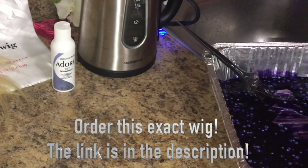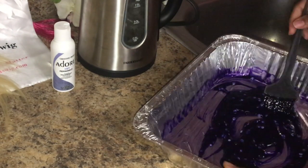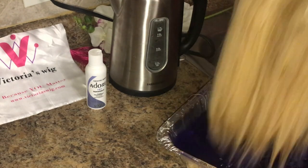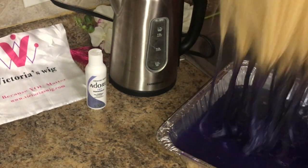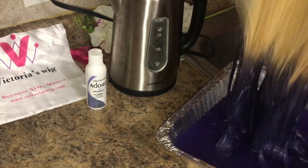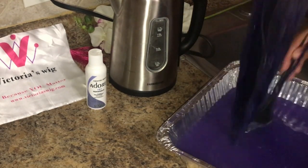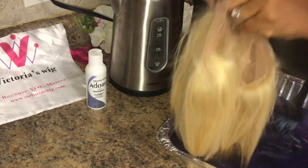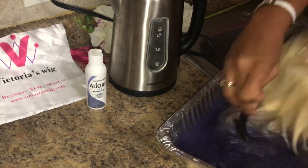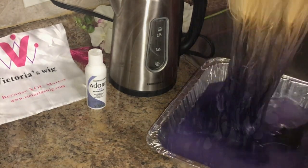I am boiling water in that little tea kettle, and once it starts to boil I'm going to pour it in with the Unstoppables and my color and do a dip job on this. I want the ends to be darker than the inside, so I want it to be ombré. I'm going to dip it in that hot water until the water is showing clear, because that will tell me all of the color is on the hair — and you can see it's no longer dark in there, so we're ready to go.